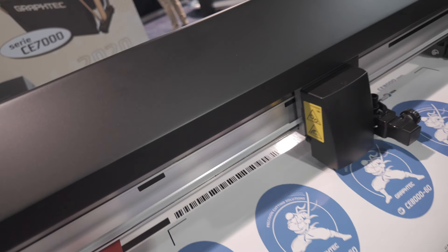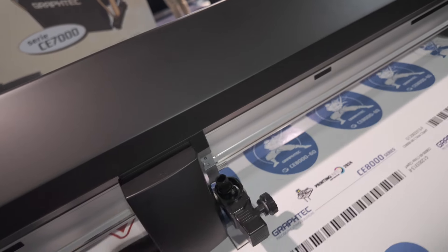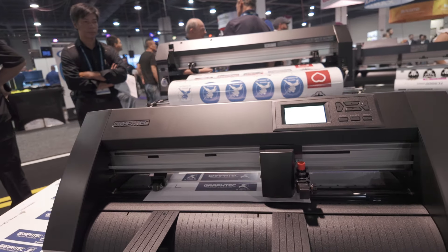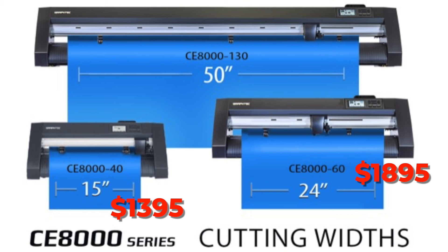No more screwing around with changing the tool holder positions — just slide the new stopper, change positions, and slide the plunger back. The 15 and 24-inch models will start shipping next month, and the 50-inch will ship in the December-January time frame. The new CE8000 15-inch has a list price of $13.95, the 24-inch will come in at $18.95, and the 50-inch will have a list price of $48.95. The 24-inch and 50-inch models will come with stands.